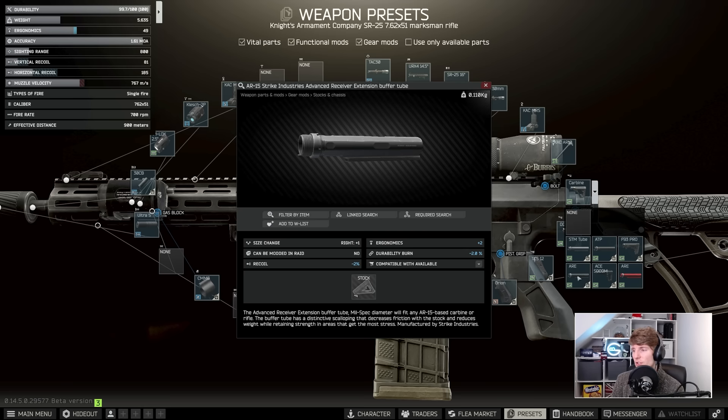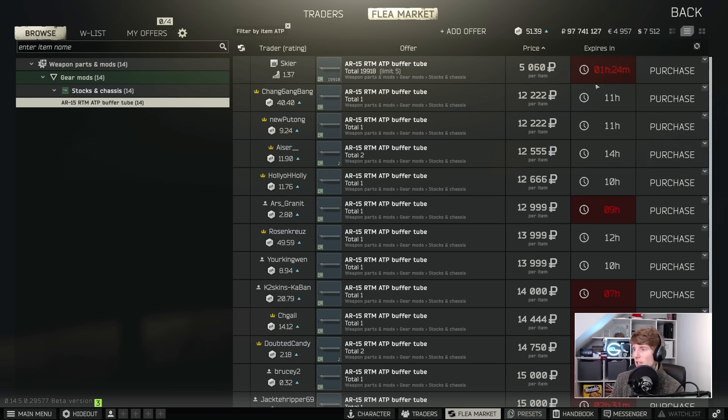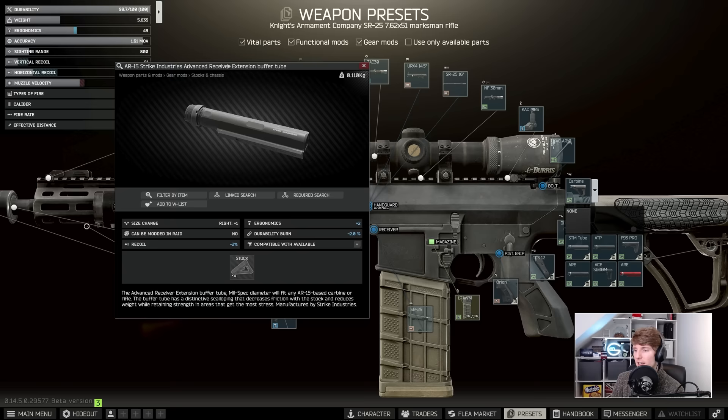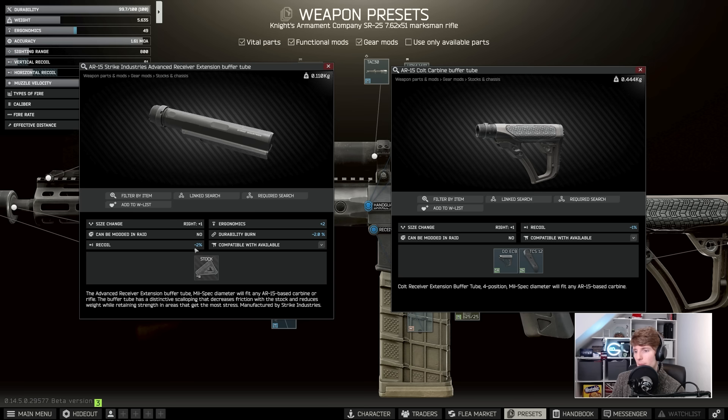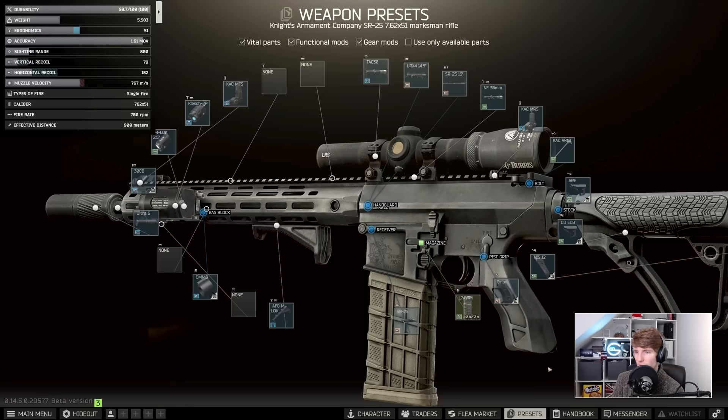One optimization I always like to make if I can is upgrading the buffer tube. They're using the standard carbine tube at the moment; the ATP is technically slightly better with minus 1.5% recoil rather than minus 1%, but it doesn't really justify spending 5,000 rubles. The ARE, however, is quite a lot better than the regular tube — it has two ergonomics and minus 2% recoil versus the standard's minus 1% recoil — so if I can I always upgrade to the ARE. Let's pop this on and put on the Daniel's Defense for the moment while we look through the rest of the optimizations.